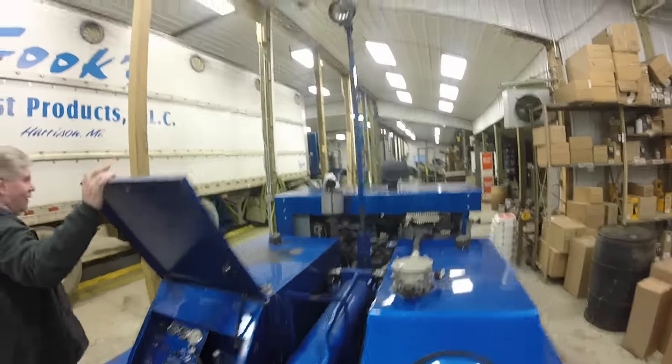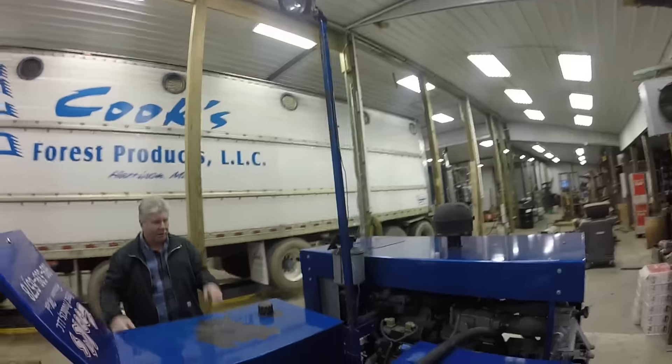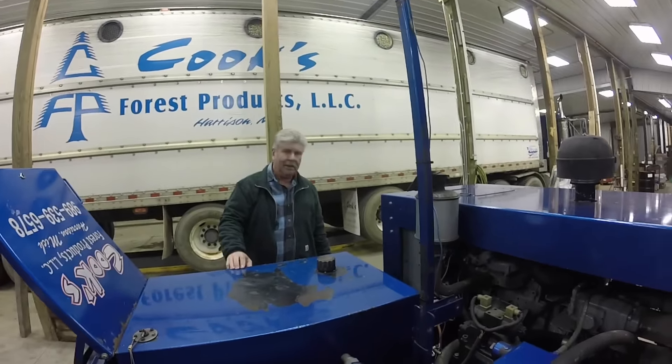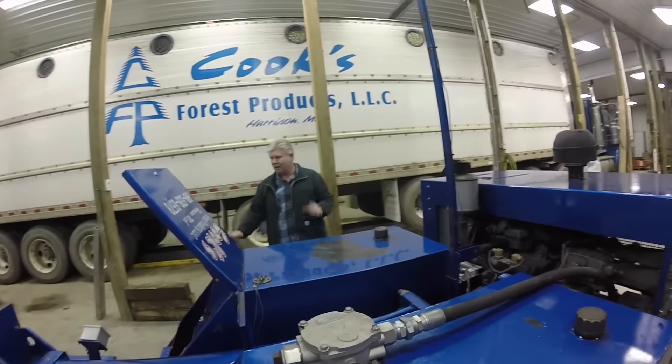We also had too much back pressure in the system when we got done. I took it to another hydraulic shop and we put a better filter system in, which worked well. We also have a light here that works great — we split with this at night during busy firewood season.